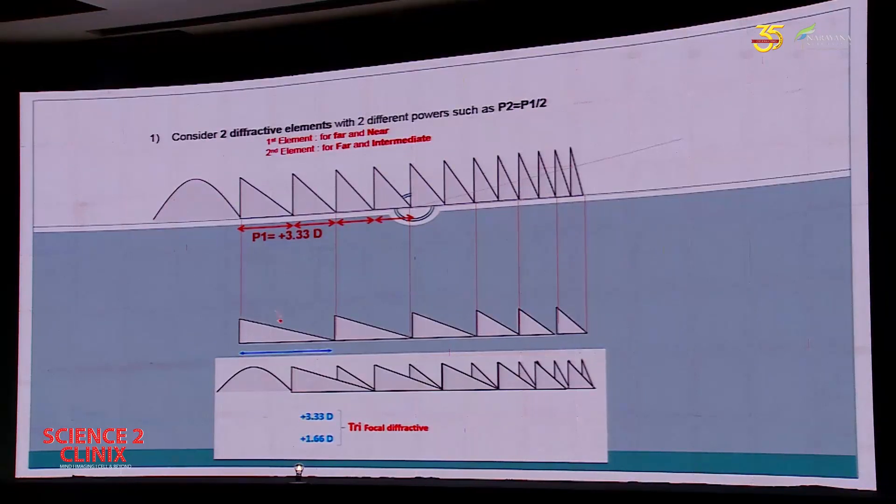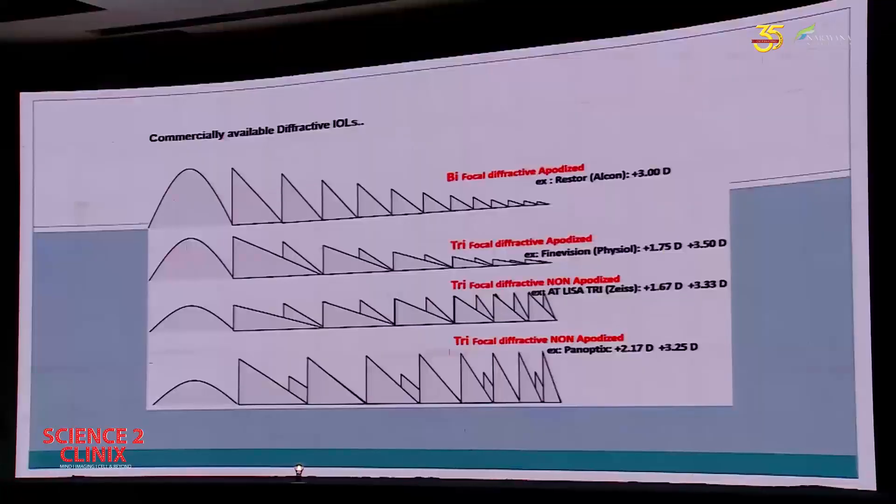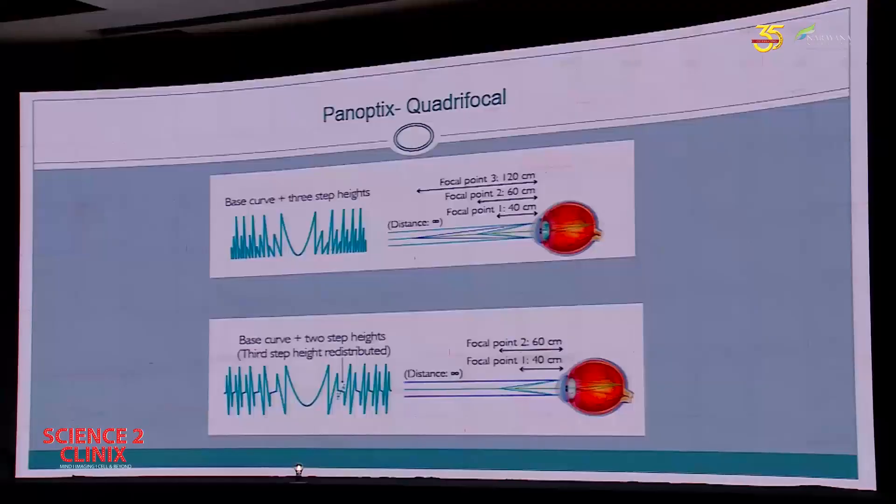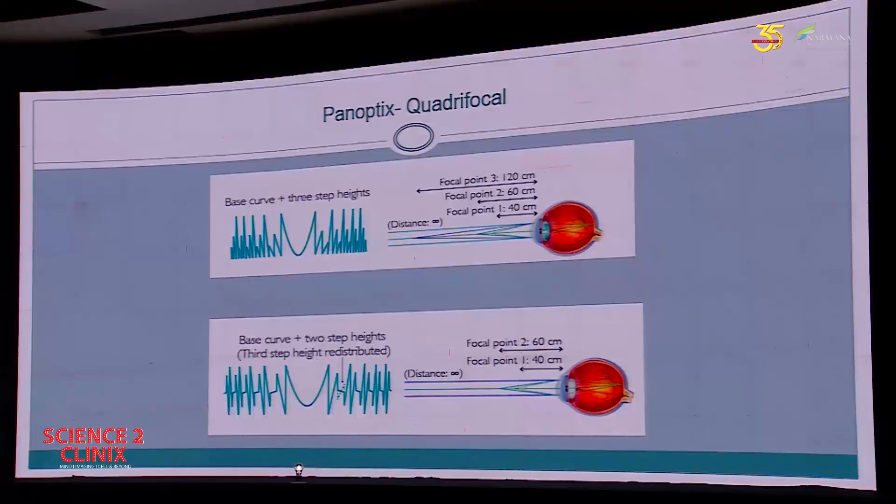All commercially available lenses have this kind of profile — a mix and match with some variations between them. The three commercially available ones are AT LISA, Fine Vision by Physiol, and Panoptix, which has just come out. Dr. Kudlu is also here — I think he's the first one to implant it in India. From what I understood about Panoptix, instead of two steps there are three step heights.